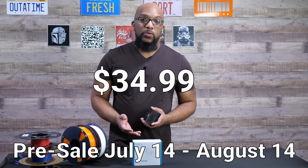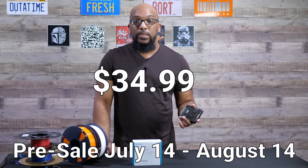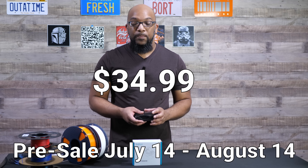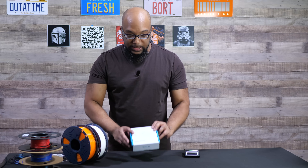I don't know what the price is going to be yet, but as soon as I find out, I'll either put something on the screen so you can see it, or I'll let you know down in the description what the price is going to be. Let me show you everything that's going to come with this package should you choose to get it.